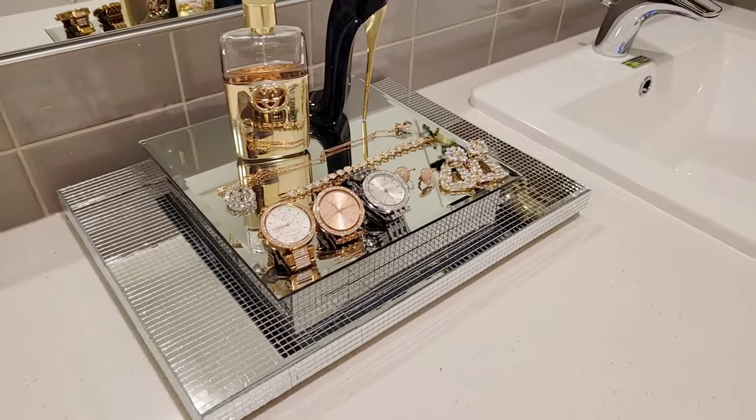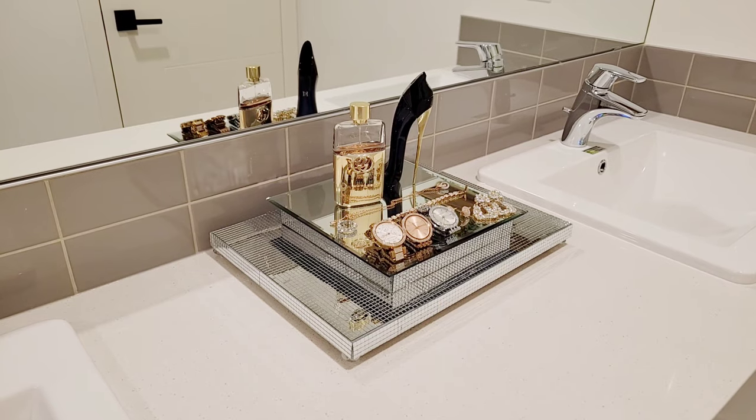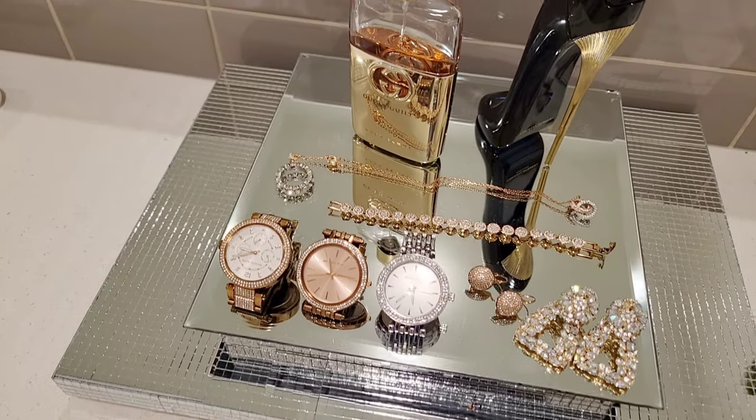And here's our silver tray! Let me know in the comments below, guys, which one is your favorite — the gold or the silver?